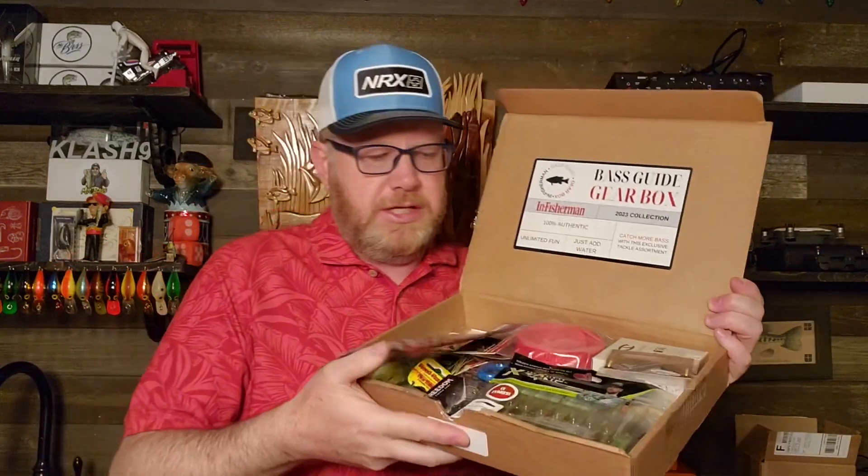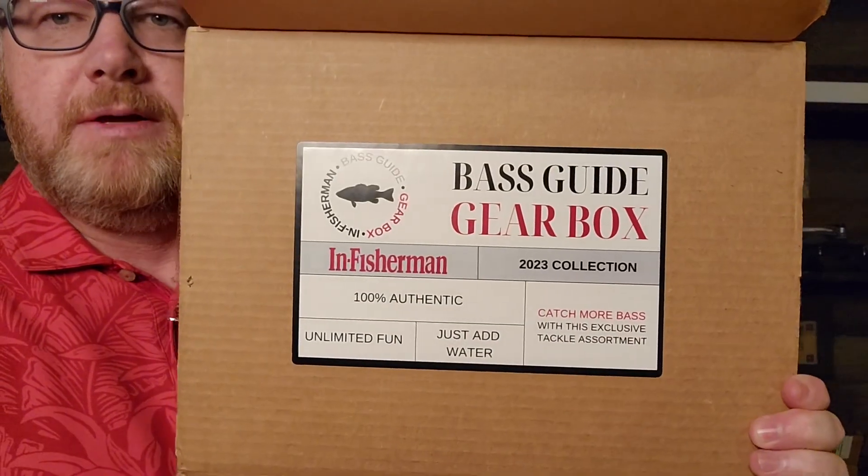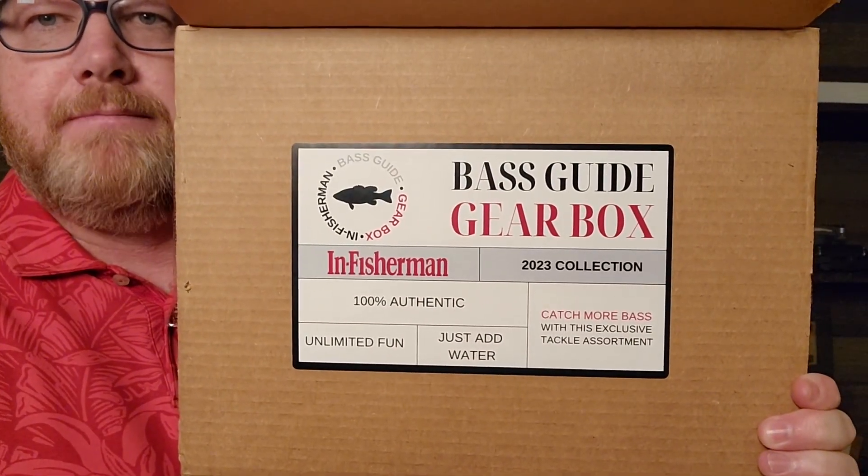They claim to have $100 worth of value in this box, and probably when you add them all up, that's probably very accurate. So let me get in here and just show you. This is the box that comes in the mail, and you can see it's a pretty good-sized box — Bass Guide Gearbox. They've got multiple things in here: they have tools, they have line, they have rod accessories, and they have baits. I think I'll go over the baits first.